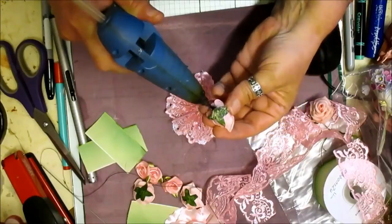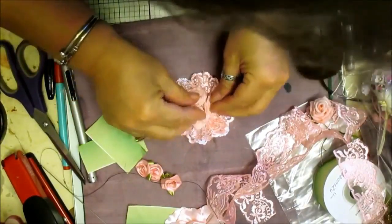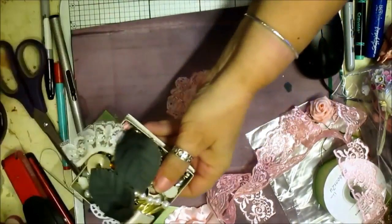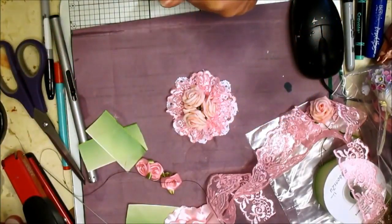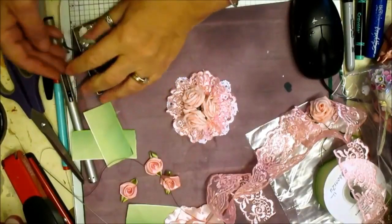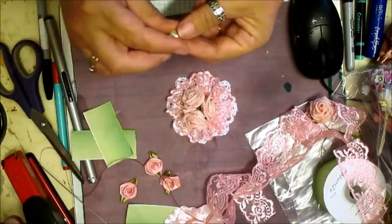What we're going to do now is glue three roses. I need a smaller pearl — the one I have is too big. Let me find a smaller one. Oh, here's one — I just needed a smaller pearl, that's all.